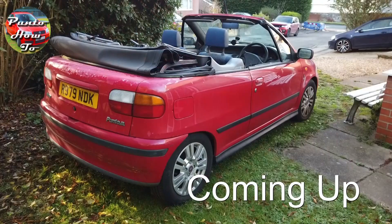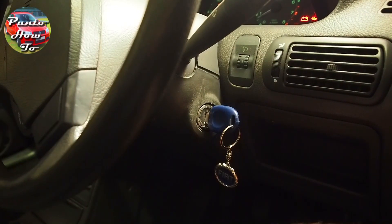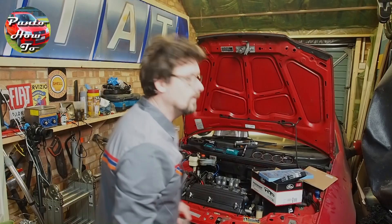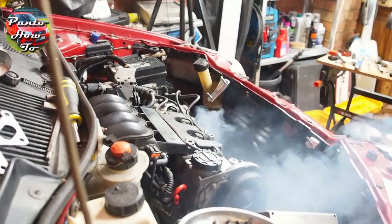Coming up, I tackle reassembling the engine on this tiny 1998 convertible project car. I talk to fellow YouTuber Jim over at Jim Builds to get some advice on how to do this properly. And finally, I turn the key and see if the engine's going to start after I've had it in bits. Did I mention I've never done this before? Hopefully nothing goes too wrong, right?